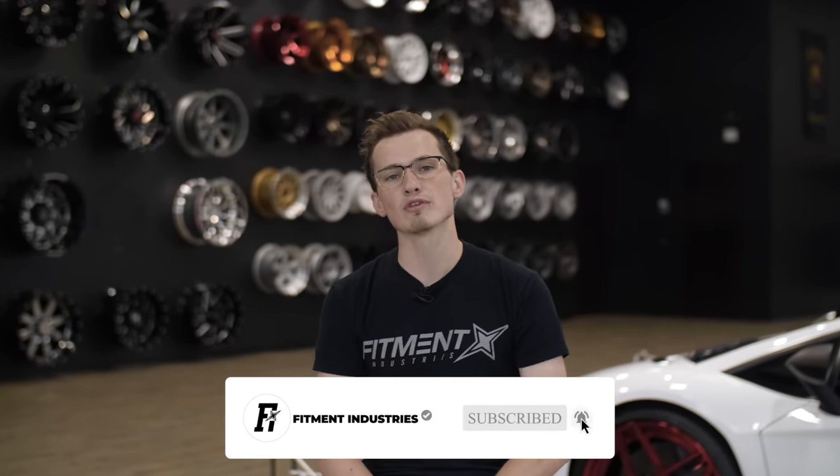Before we get started, don't forget to subscribe. We're trying to get to 100,000 so we can keep making really cool videos like this, so please help us out. And of course, if you're looking for wheels, tires, or suspension, head out to fitmentindustries.com. But let's get into number one.